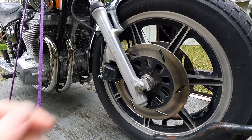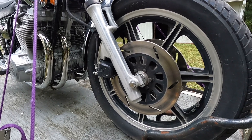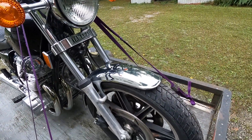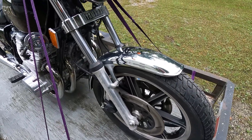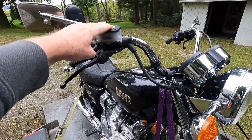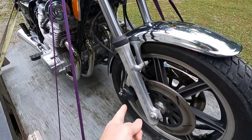Moving on to the front wheel and front brakes — I noticed that when I squeeze the lever, nothing really happens, so I'm also going to rebuild the front brakes on this bike. The tires actually look pretty decent; I'll check those over for dry rot before I get it out on the road. I'm going to get a rebuild kit for the master cylinder and redo that, and I'm also going to redo the pistons here.